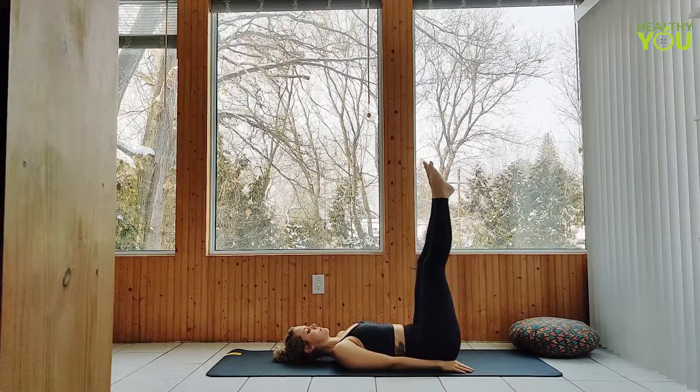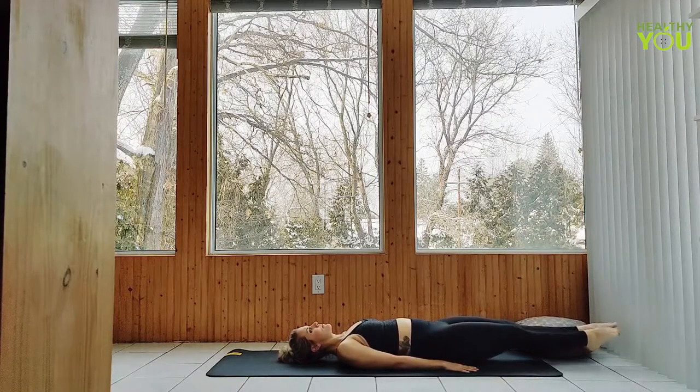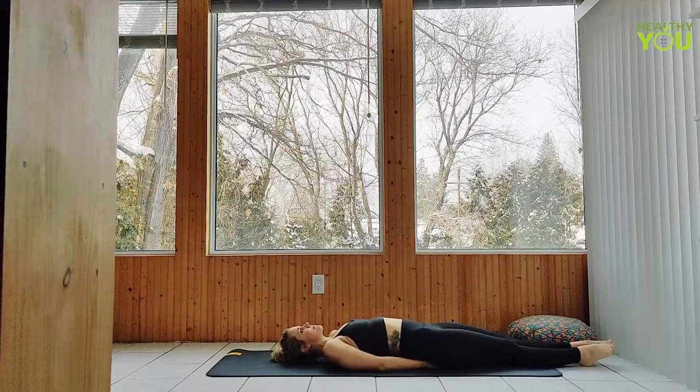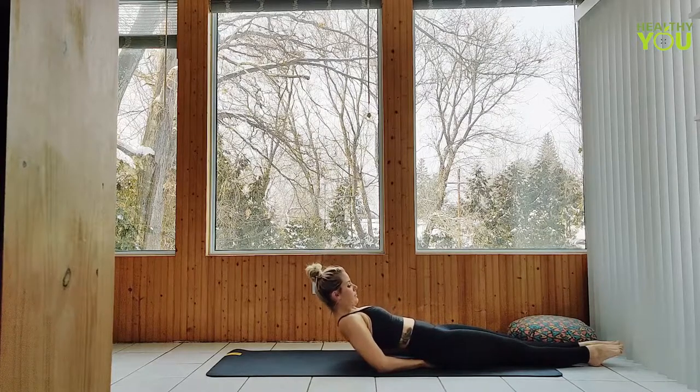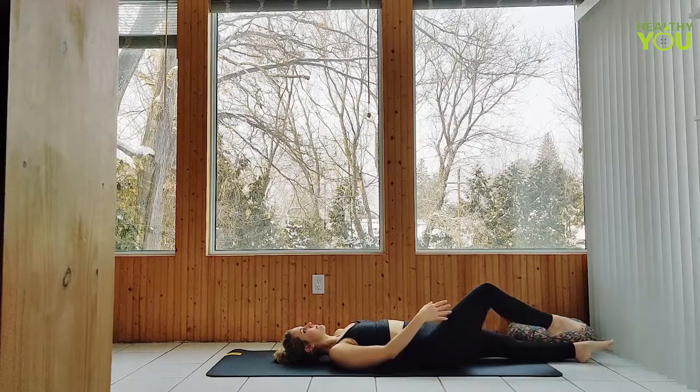Engage your legs and point the toes. Let's lower them together all the way down onto the mat. Place your hands beneath your seat on either side, elbows out, pressing through the elbows or forearms. Let's arch the back, lifting the heart, gazing back behind us in a fish pose — you can float the head or rest it gently down on the mat. To release fish pose, we lift the head gazing towards the feet, then lower down onto our backs and release the hands. Draw your knees in and rock a little from side to side.